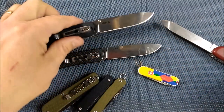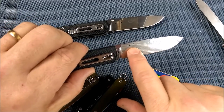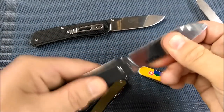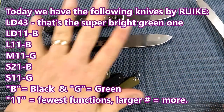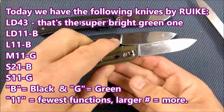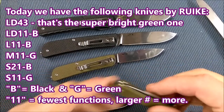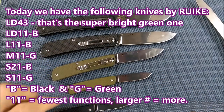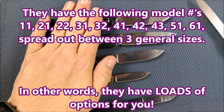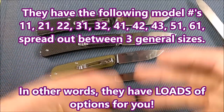This is the L series — L is the large. LD is the locking version; the D stands for locking somehow. The number stands for the functions — the slip joint. I've got the 11 series here: the LD11 B for black, L11 B for black, M11 G for green, and S11 G for green. I've also got the S21. The 11 model has the least number of functions; then you've got a 21, then a 31, and other numbers — as the number gets larger, it's got more functions.